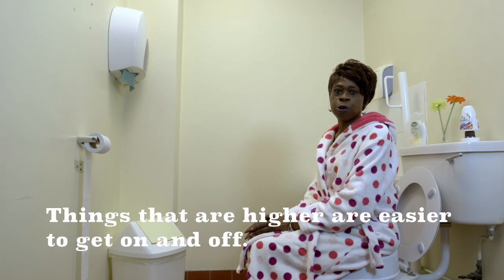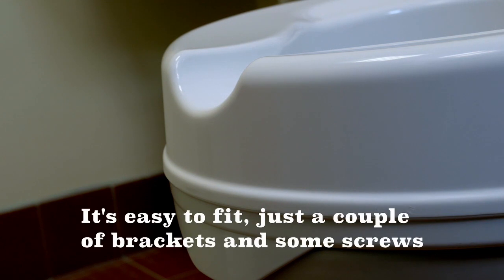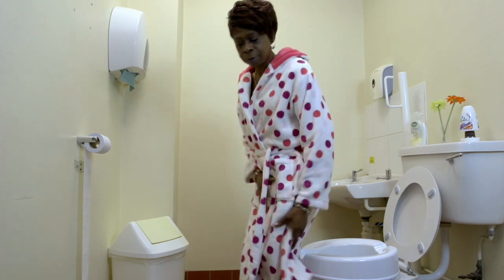Things that are higher are easier to get on and off. Look at my raised toilet seat. It's easy to fit — just a couple of brackets and some screws and it fits most toilets.